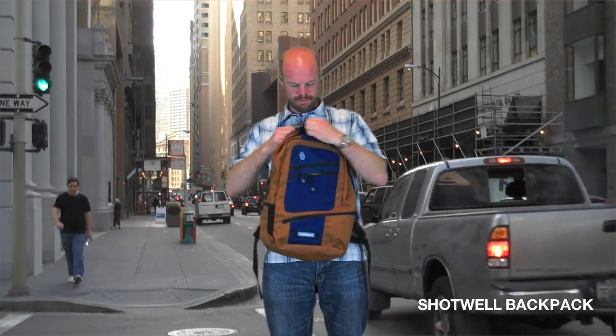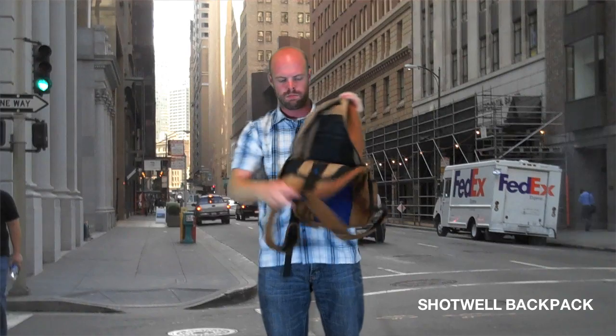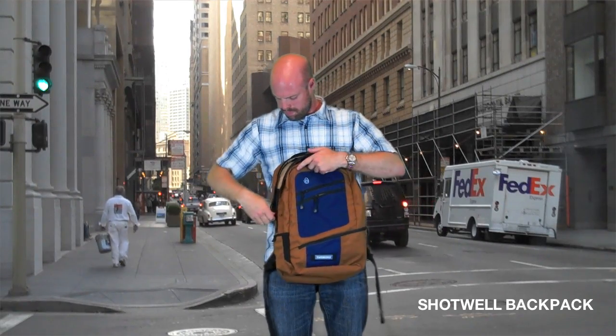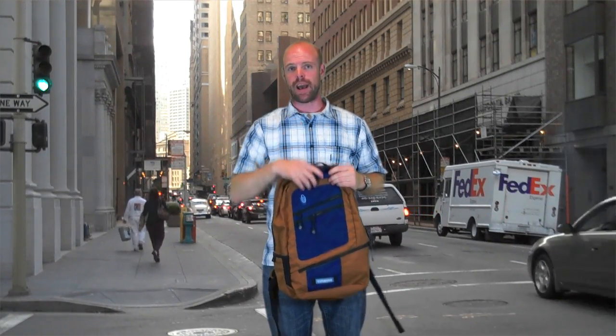On the inside, you've got a basic organizer, and a slash pocket in the back that will hold laptops up to 15 inches. I hope all this helps you find your perfect pack.